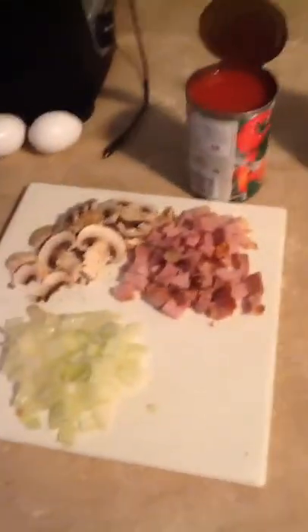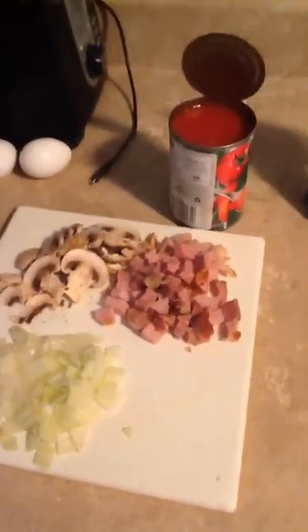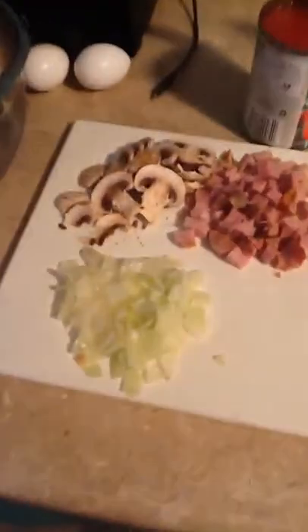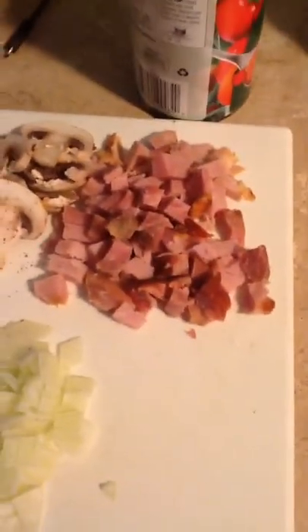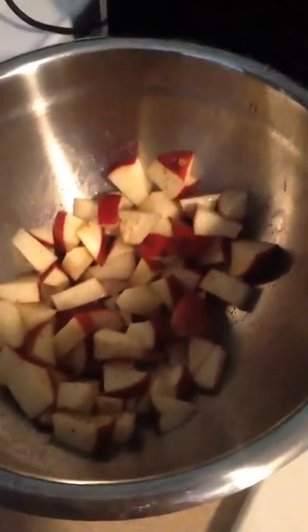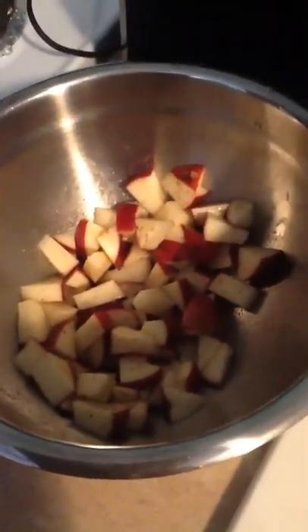I'm making breakfast this morning. I'm going to make me and my mom an omelet. So I got some onions, mushrooms, chopped up ham. I'm going to use some of these diced tomatoes, some cheese. On the side I'm going to make some home fries or cubed potatoes.